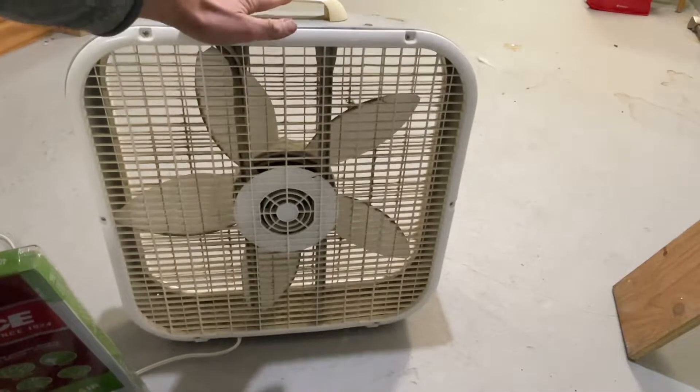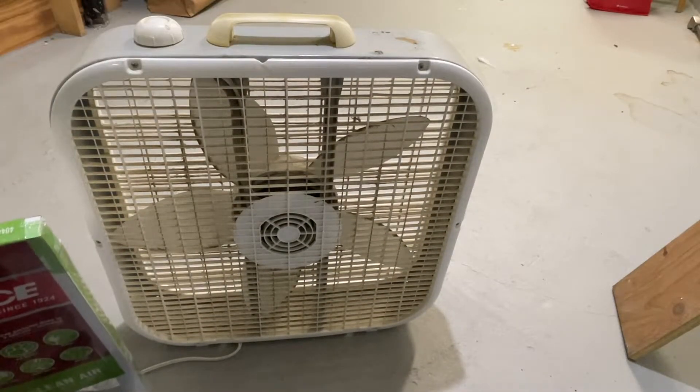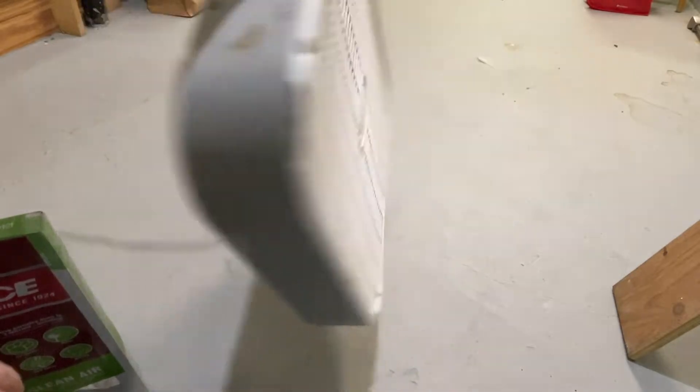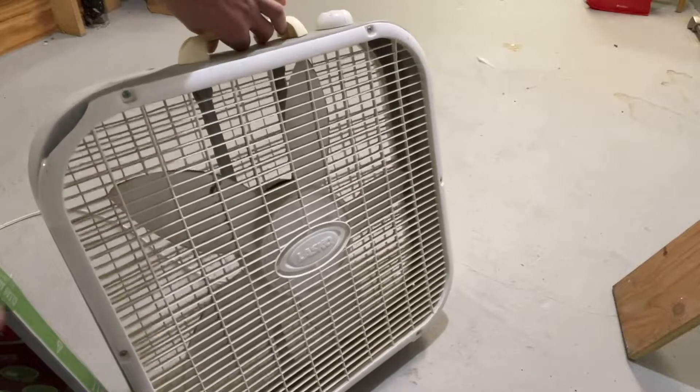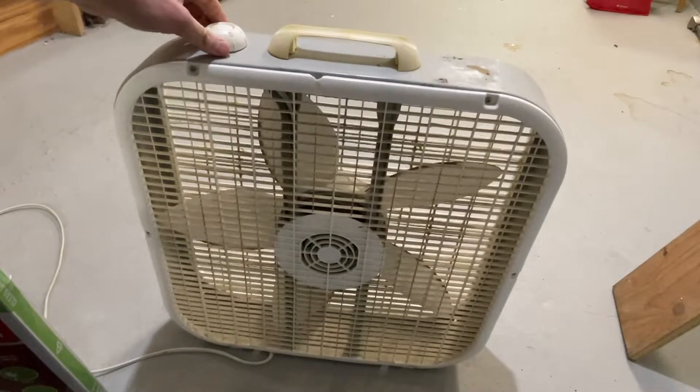I'll be using a 20-inch box fan. I inherited this — I'm pretty sure it works, but I have three or four of them lying around. It's kind of an old junker. I don't even know what brand it is. Lasko — I guess they make most of them. Three-speed, very simple.